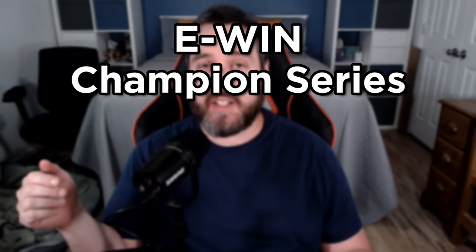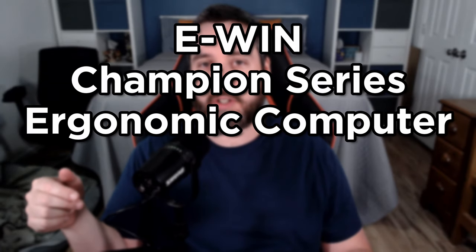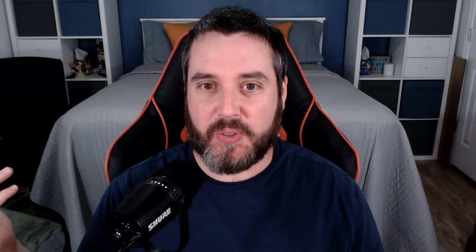I'm all adjusted. This is the EWIN Champion Series Ergonomic Computer Gaming Office Chair with pillows — that's the full name. I wanted to go with this one instead of the extra large one; the extra large felt a little too wide for my space. Also it sits up kind of high. Looking at the specifications, even at its lowest point it wouldn't have felt right for my desk, which sits a little low. I'm short, guys.